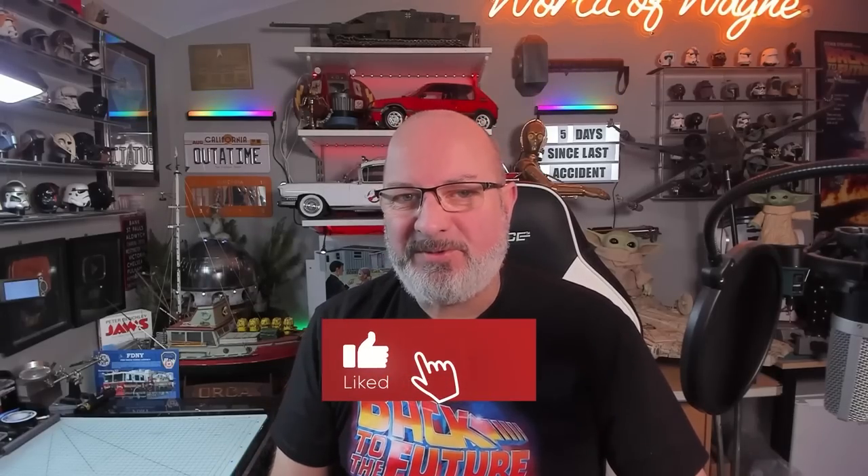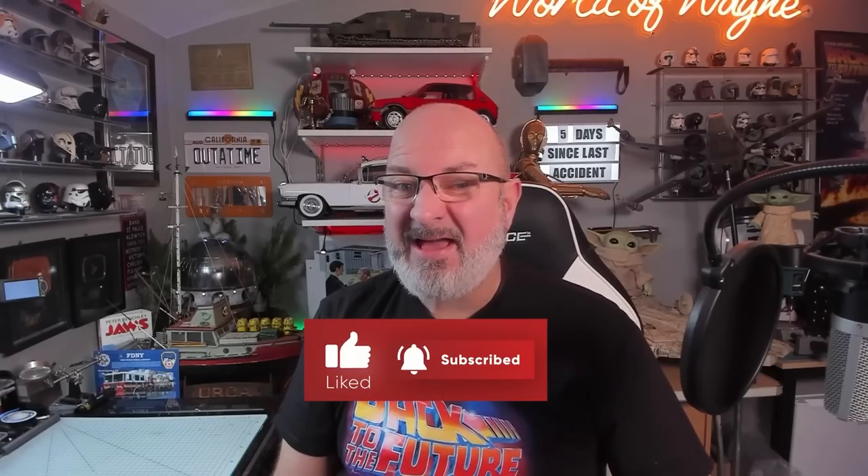Hi all, welcome to the channel, welcome to my world - this is the World of Wayne. We have now got pack 3 of the Agora Models release to build the New York fire truck.